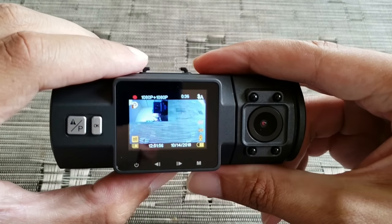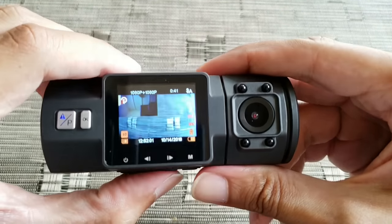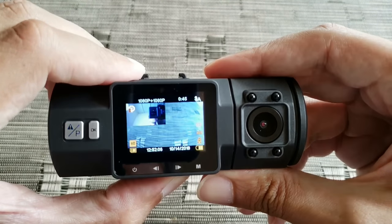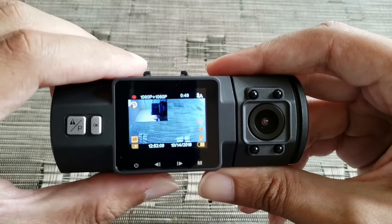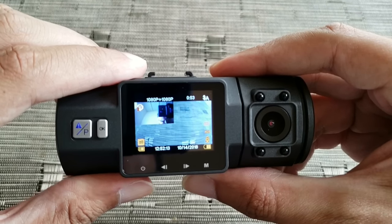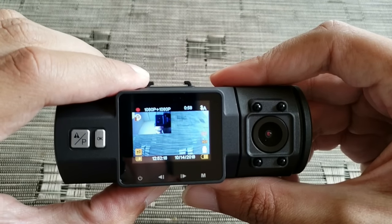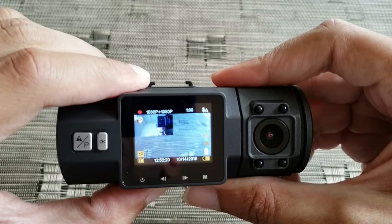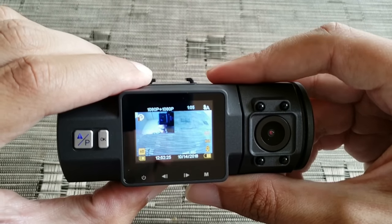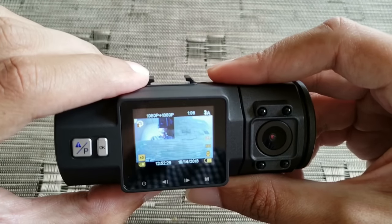If you press this button here it will turn off the screen. The menu button doesn't do anything on the screen while recording. If you press this other button it's going to toggle the mic — turning it off and on. So that's how you control whether or not to record sound.